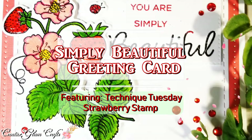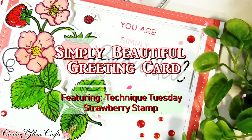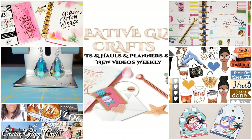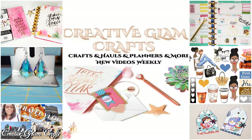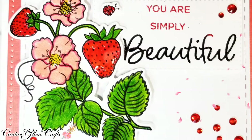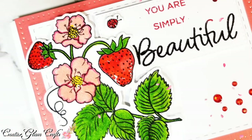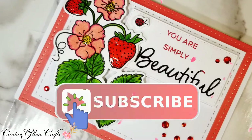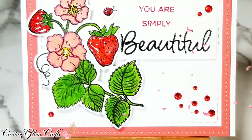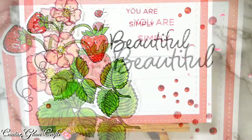Hi guys and welcome back to Creative Glam Crafts. My name is Sharon and today I'm going to share with you a greeting card featuring Technique Tuesday Clear Stamps. If you're new to my channel, hello and welcome. I'm so glad that you stopped by, and if you're returning, thanks and welcome back. Make sure you hit the subscribe button along with the notification bell — hit it twice so that you don't miss out on any of my future videos. I would love it if you leave me a comment and give me a big thumbs up.